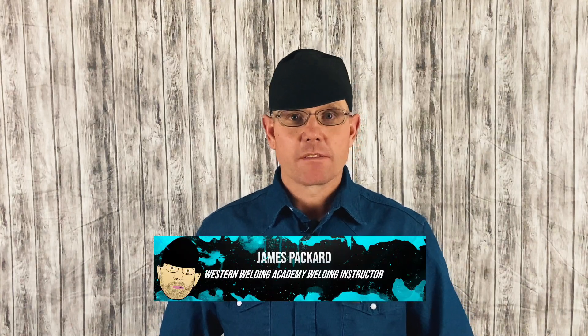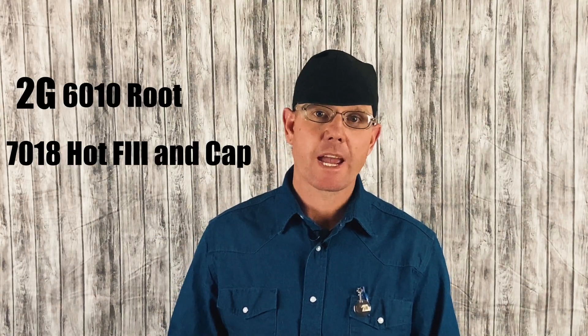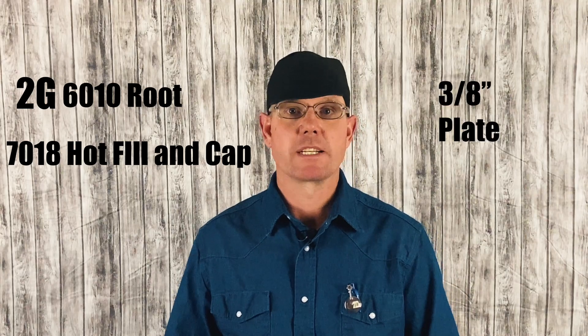Hey, this is James Packard coming to you again from Western Welding Academy. Today we're going to show you how to do a 2G 6010 root, 7018 hot fill and cap weld on a plate — 3/8th plate.